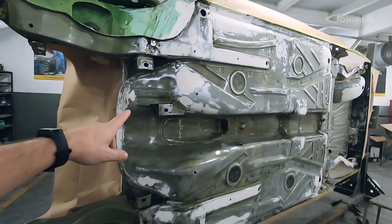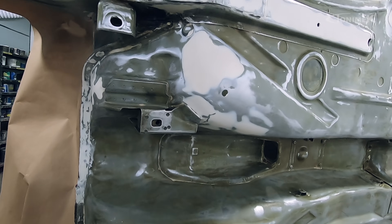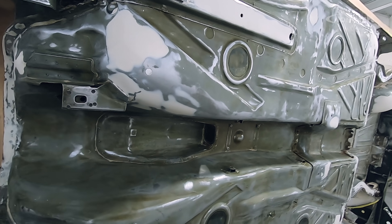A gente começou já a preparação. Tem uma massinha de poliéster em alguns pontos para regularizar, porque a gente quer o mesmo acabamento superior da parte de cima do carro embaixo do carro também. Só que embaixo do carro a gente precisa de uma proteção um pouco maior, principalmente no que se refere a umidade, agentes químicos, esse tipo de coisa.